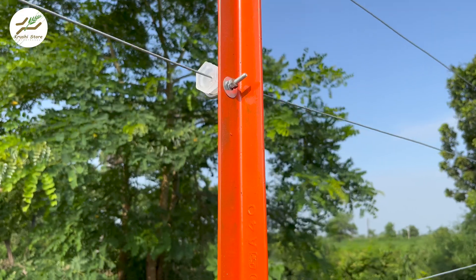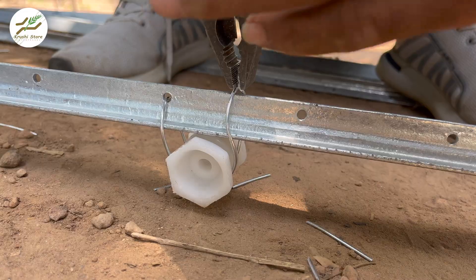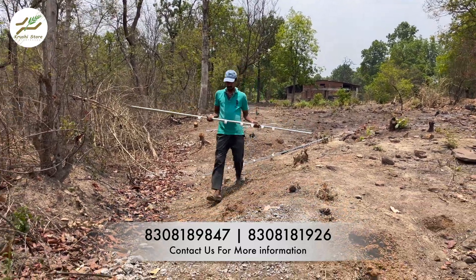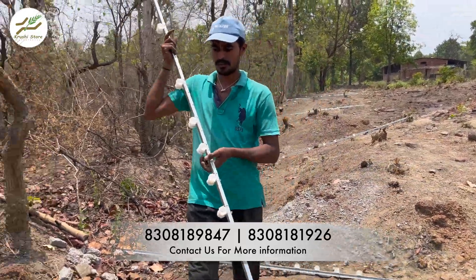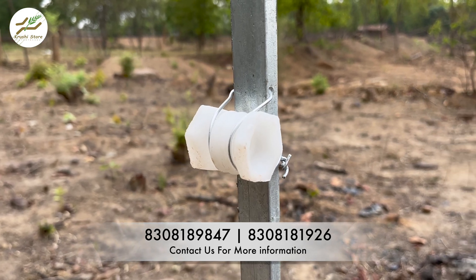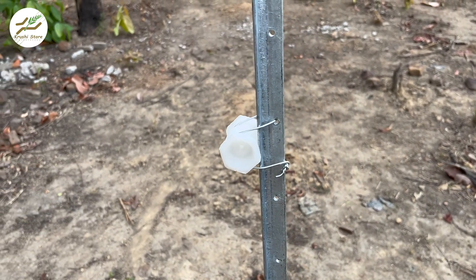HDGI, or Hot Dip Galvanized Pole, refers to the galvanization process that sets HDGI poles apart. While these poles are made from mild steel, they undergo a specialized treatment to enhance their longevity and resistance to rust. Galvanization involves coating the pole with layers of zinc through a hot dip process, creating a barrier between the steel and the environment. This extra step adds a layer of protection, making HDGI poles more resilient against the elements and reducing the likelihood of rusting. HDGI poles measure 25mm by 20mm and typically have a thickness of around 3mm.